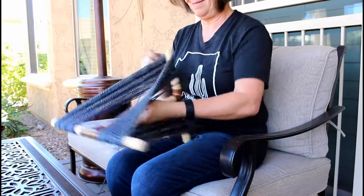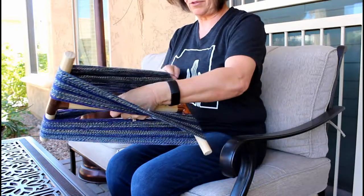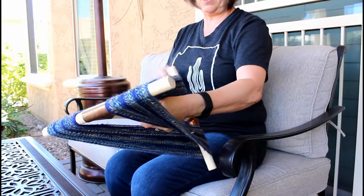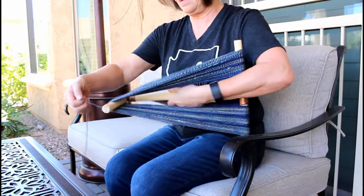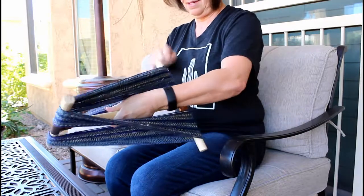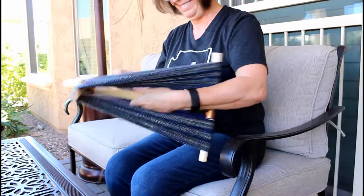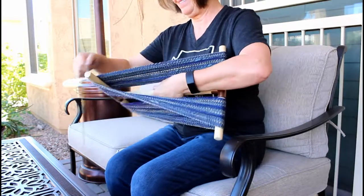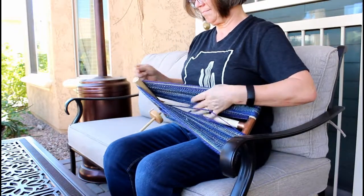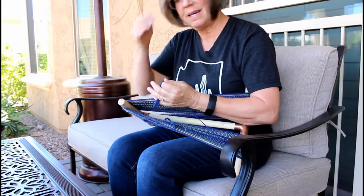Look at that beautiful patterning on the yarn — it's really looking nice. It's fun, after all your hard work, to begin to see the results of what your yarn looks like and how it's going to knit up.